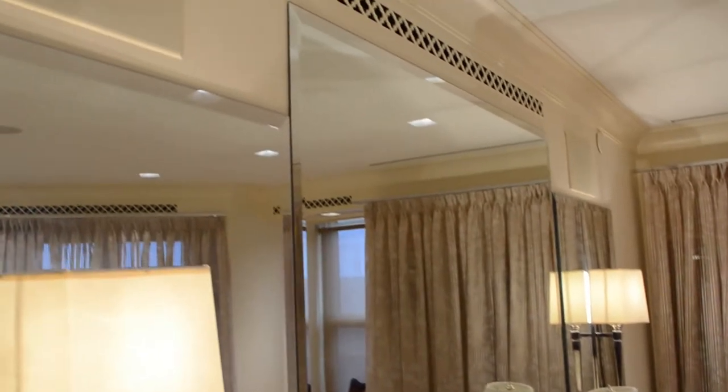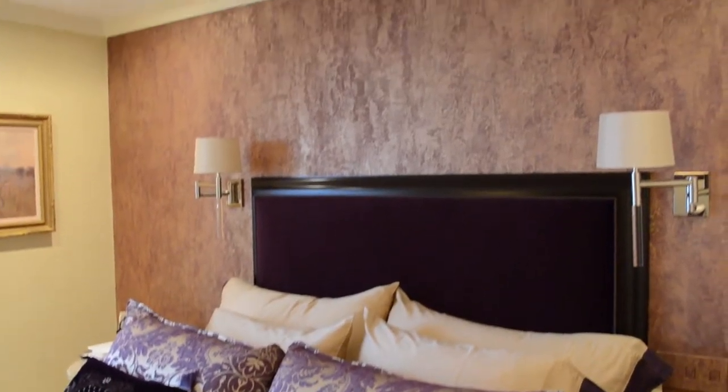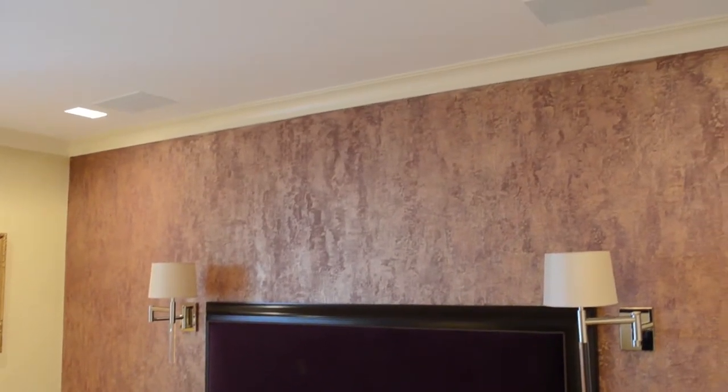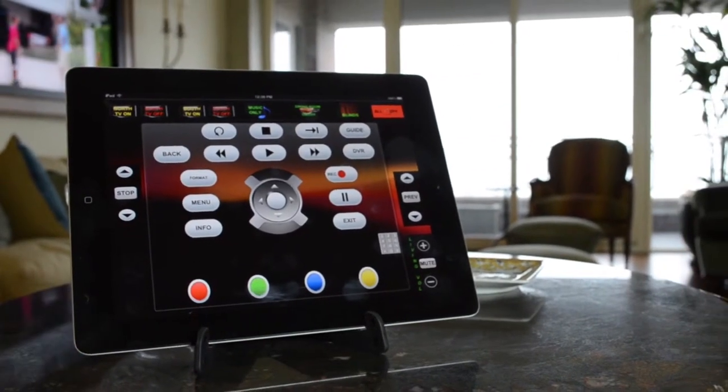The speakers we chose for this house are referred to as a zero edge speaker. The grill looks like it's flat to the ceiling or flat to the wall, and after you paint them, they blend in really well.